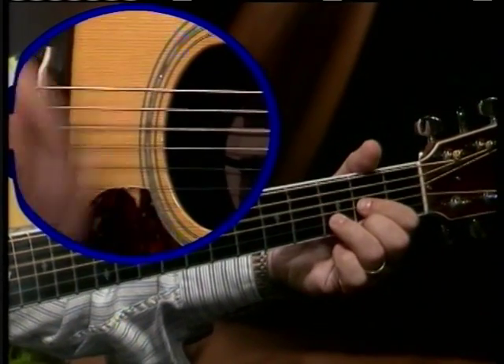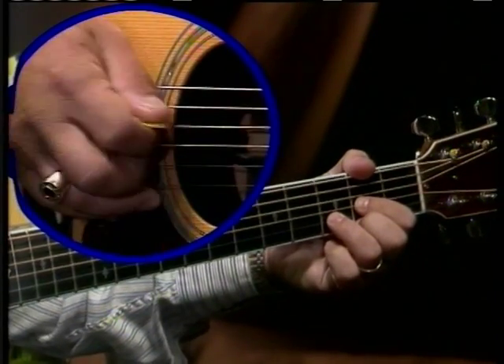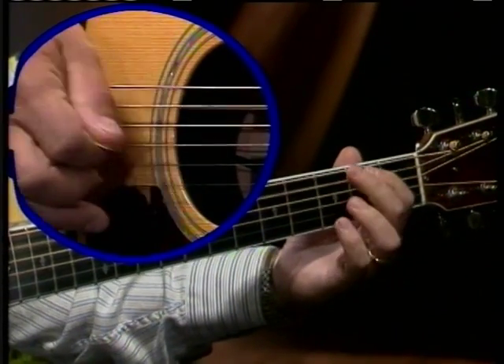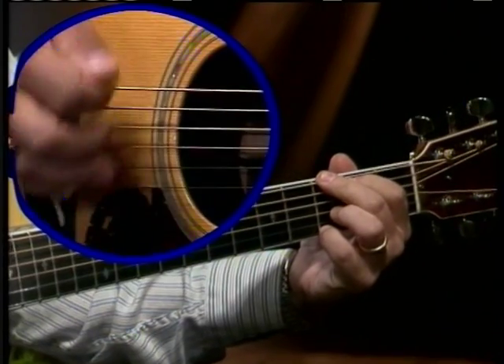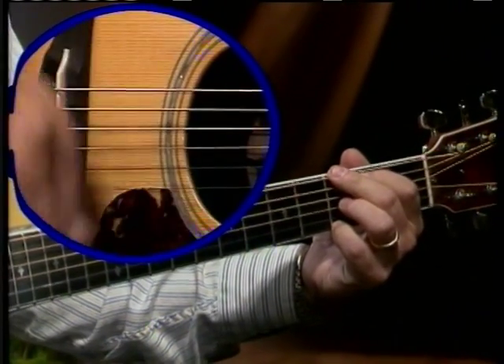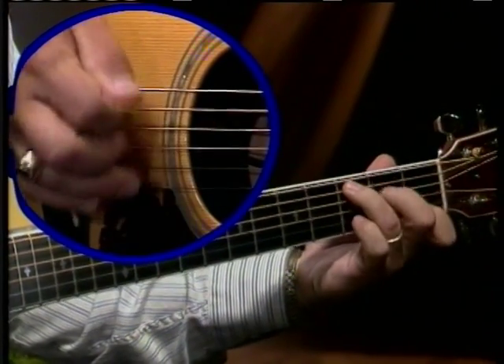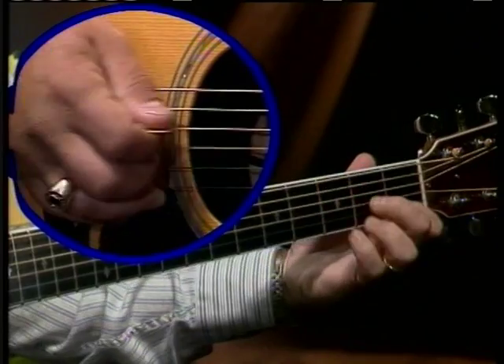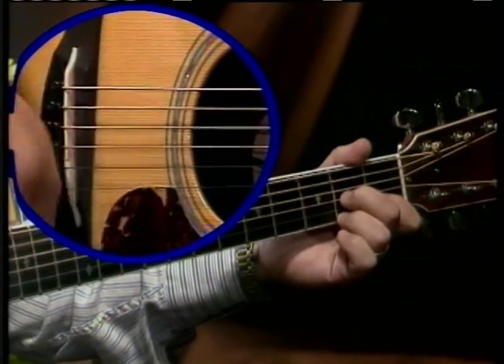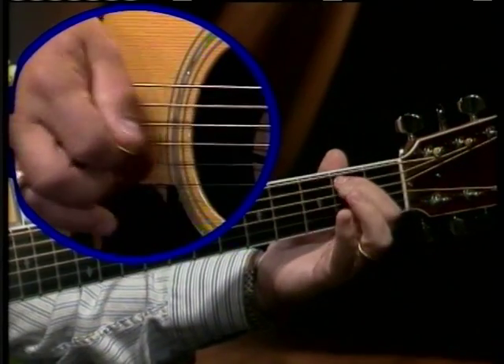Let's go to D. One, two, three, four. Two, two, three, four. Here's a measure. One, two, three, four. One, two, three, four.